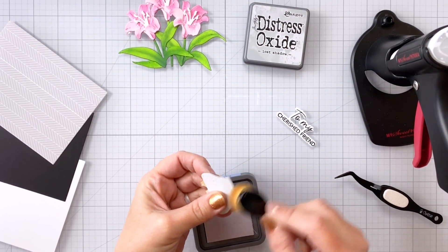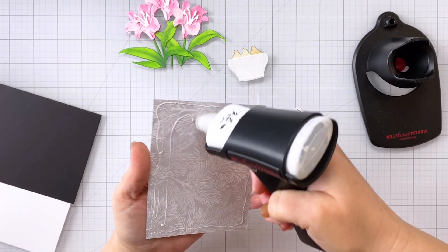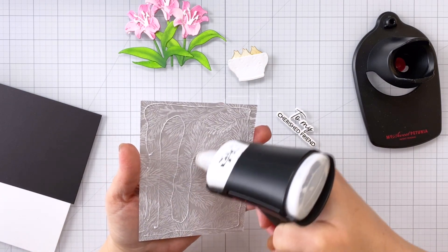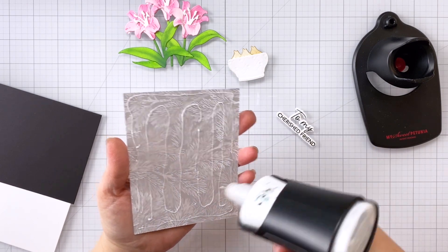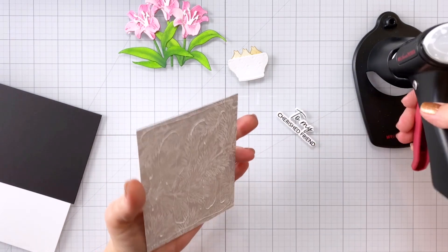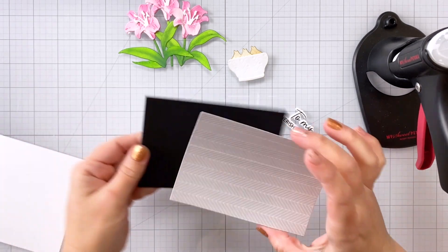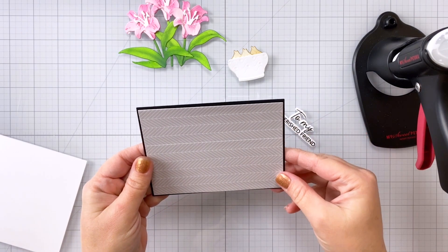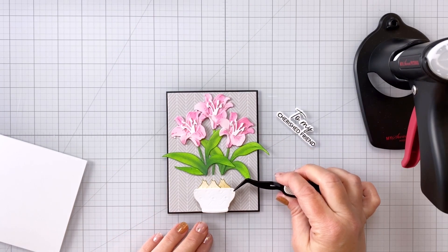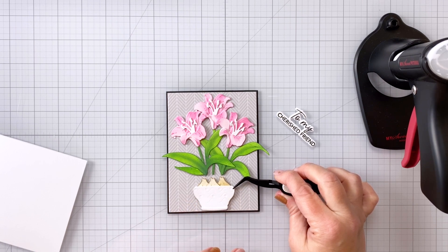Once I have that shading all done we can go ahead and put the main pieces together. Here is that piece of patterned paper — I'm putting some glue along the back — and I've cut out a piece of black cardstock that's going to give us a very thin black border. I wanted something that was going to tie in with the sentiment, so that black border will tie in well with the black print of the sentiment. Now I can go ahead and glue down the florals, but first I'm going to position my little flower pot.